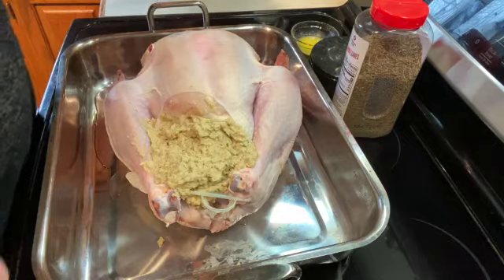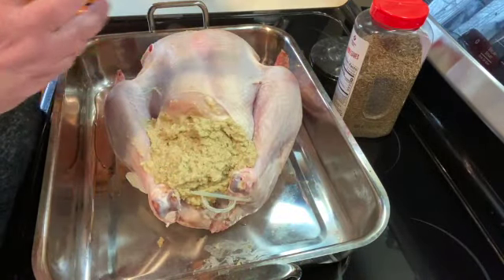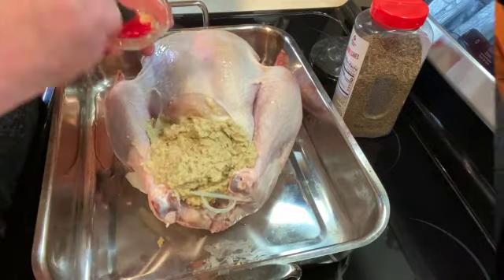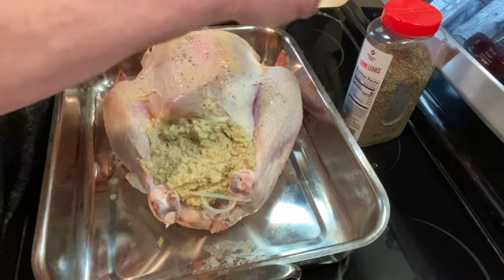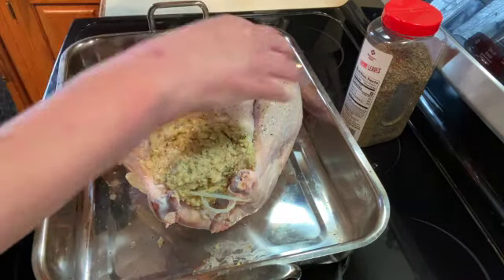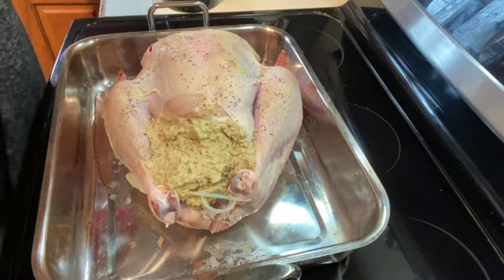Once you have it all stuffed, some people like to put it up on a rack, but I like to cook it just in the bottom of a pan. I'm just going to brush it with butter, and then sprinkle it with some pepper — just enough so that you can see it — and a little bit of salt, and a little bit of thyme.